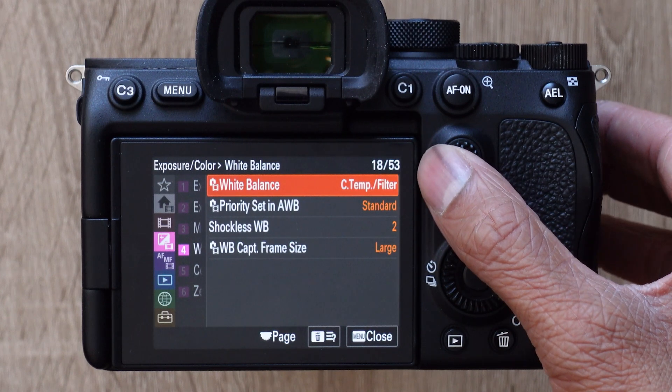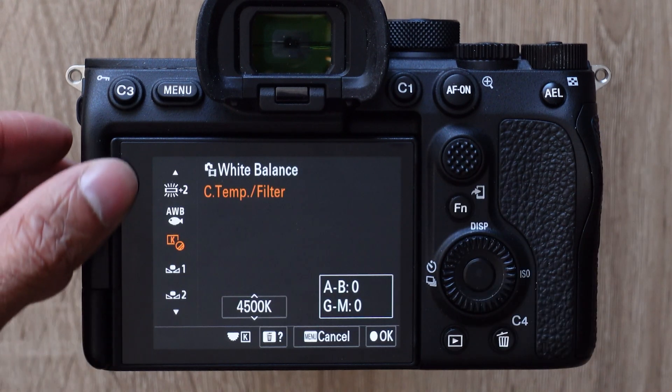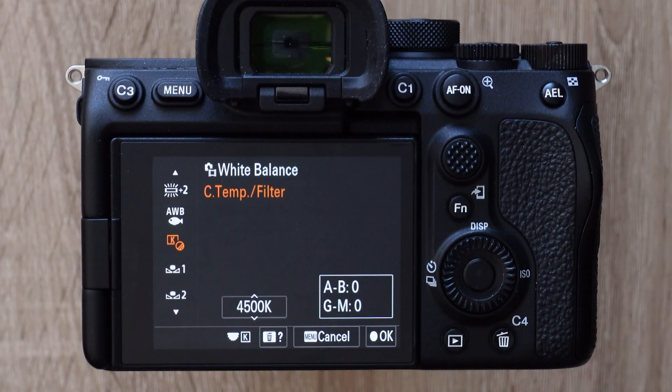Now go to the right and go to white balance on page 18 out of 53. From here, we can choose a white balance preset from the list or create a custom white balance.